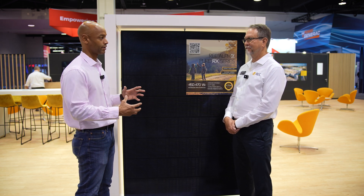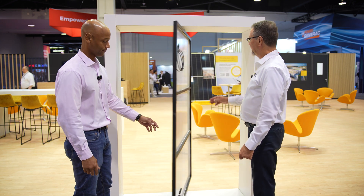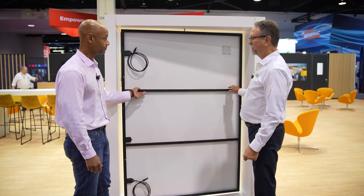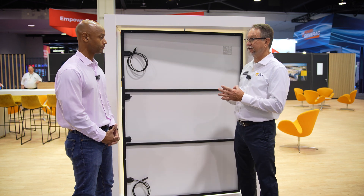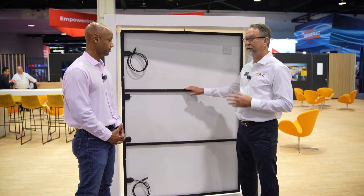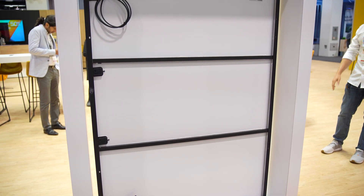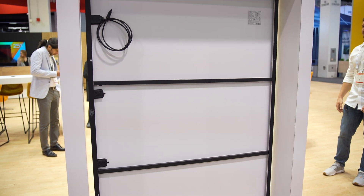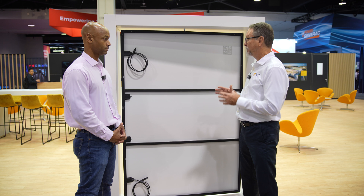George, there's another thing that I know sets REC apart from some of its competition, which is how the panel is mechanically reinforced. So if you don't mind, let's turn this module around and take a look at the construction on the backside. You've hit on a very good piece of technology, and sometimes this gets lost in the translation. REC has one of the strongest panels in the industry — this is rated at 7,000 Pascals in positive load and can actually go up to minus 5,400 Pascals for high wind load environments. And that's due to the cross support bars attached along the backside.